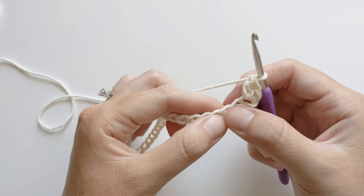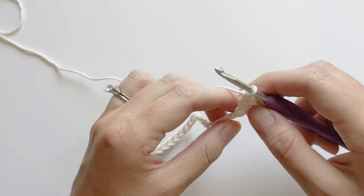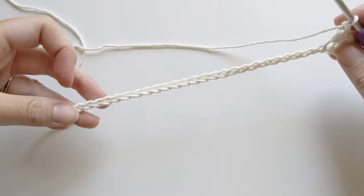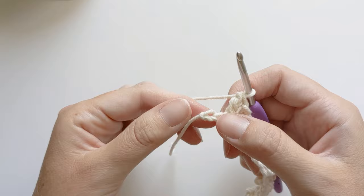Go ahead and insert your hook into that chain, make a single crochet, and then make a double crochet. Now you want to continue to repeat this same stitch until the last two chains. We're going to skip the next chain and make a single crochet and a double crochet, and then just continue to repeat that stitch until the last two stitches. I just finished my last single and double crochet and so I'm at my last two chains. Now you're going to skip a chain and make a single crochet in that last chain.